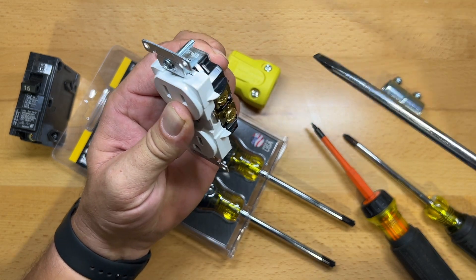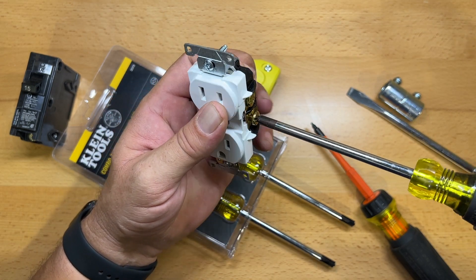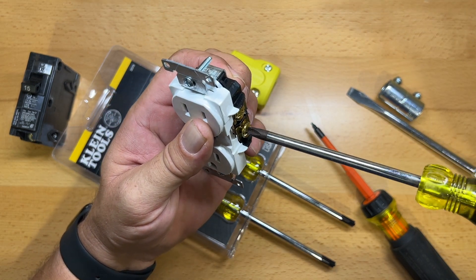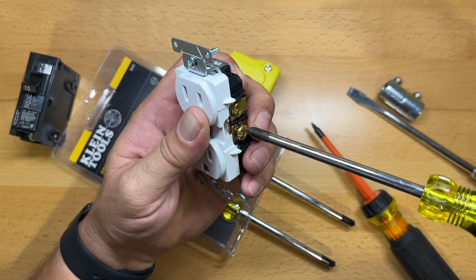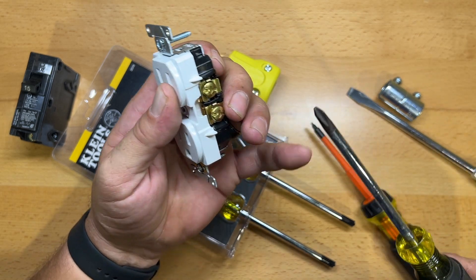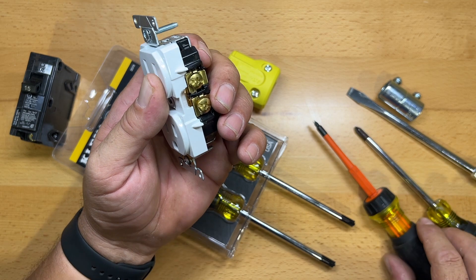They work, but they're notoriously bad for slipping out. The next best option is to use a high quality number two Phillips, which this will also accept, but when you get an older Phillips or one that's seen some wear, these can have the tendency to cam out — where you can either damage the screwdriver or damage the screw itself.